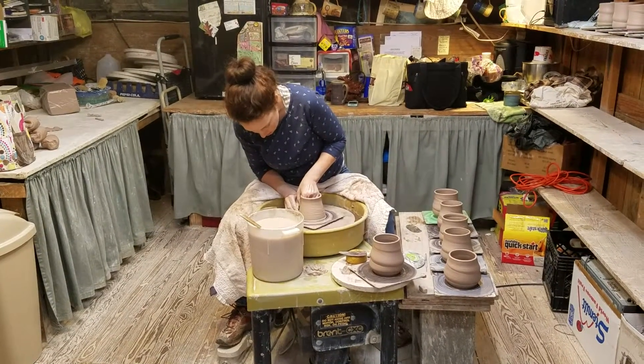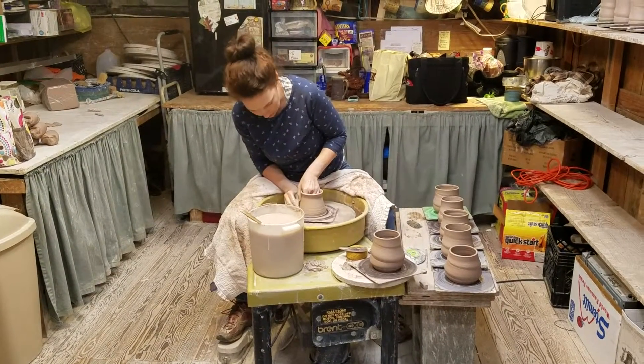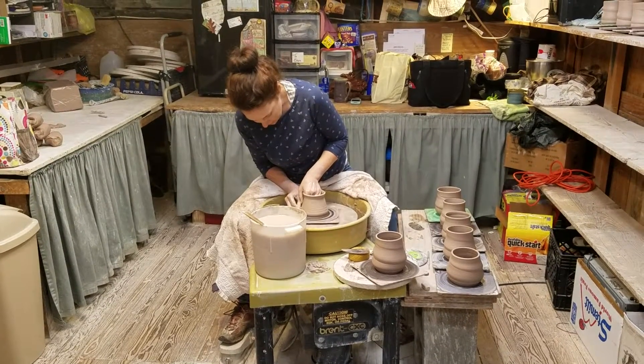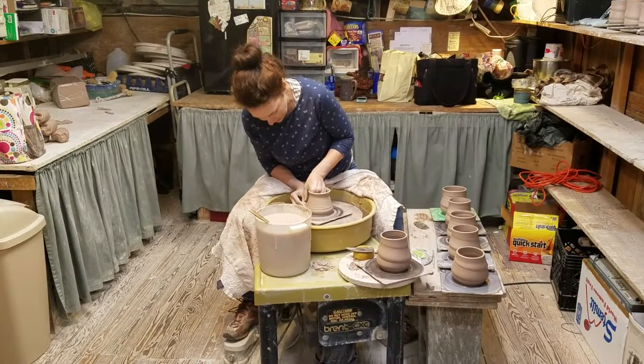Another pull. I've slowed down the wheel — you can hear it, it's slower than before — controlling it with the foot pedal. Make sure I get the clay from the very bottom so I don't leave extra clay down there that just makes the pot unnecessarily heavy.